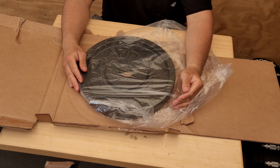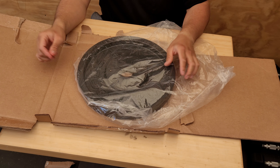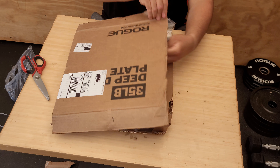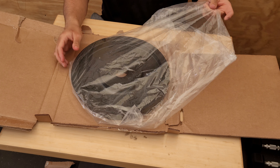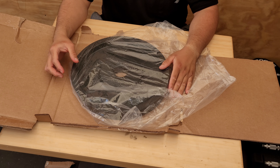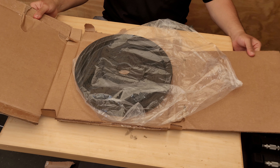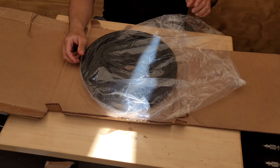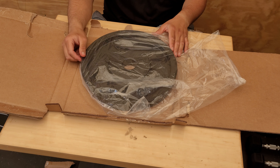It comes in a nice box, well secured. It comes in a plastic bag so it doesn't get scratched up during shipping. Thanks for watching guys, appreciate it — subscribe.